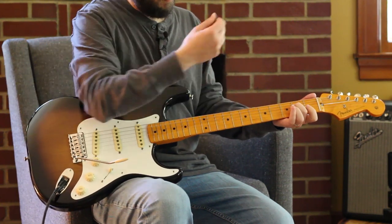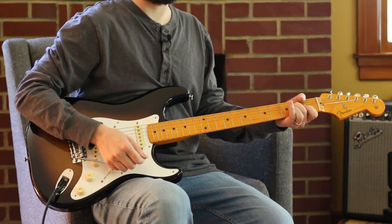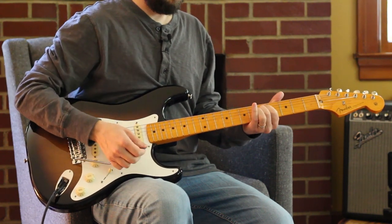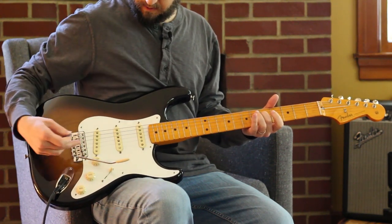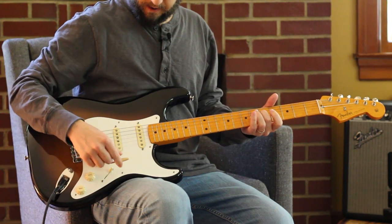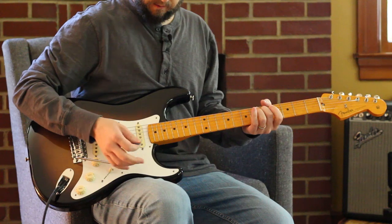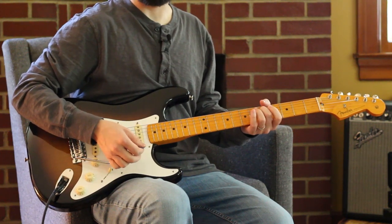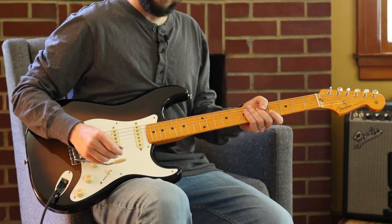That's E — second fret there on my D string. Very gentle vibrato. Up to five, that's our G. On this 50s style Strat, I have the vibrato at the end of its range so that I can really just touch it barely and get just a little bit. I know Strat tremolos are tricky.